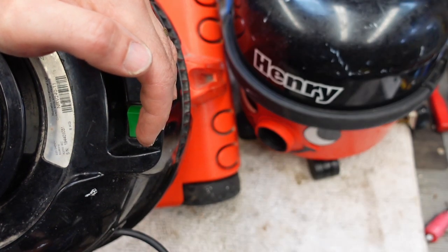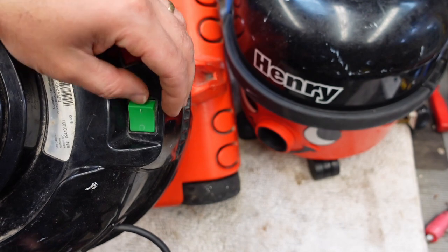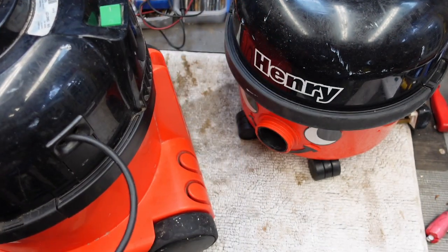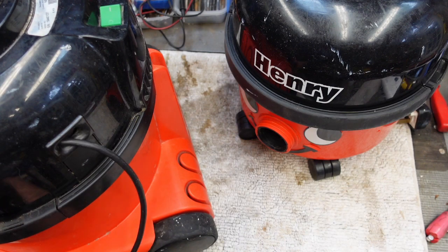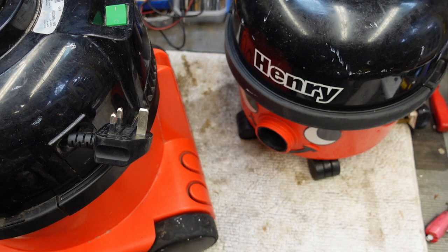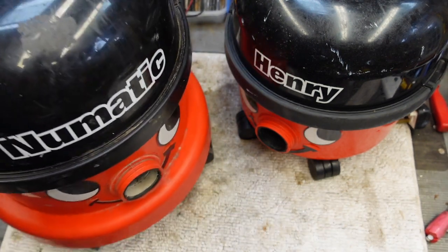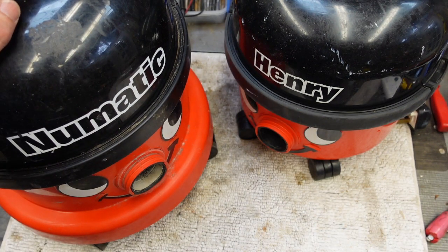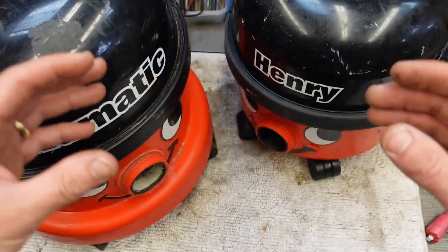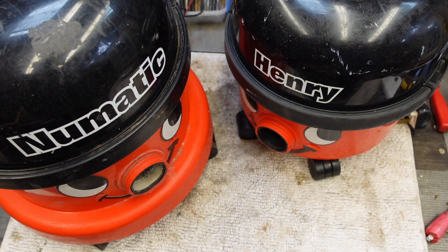I can't see any light on there. Let's turn it on. Yeah, there's a light coming on there. So last week when students were moving out, I picked up both of these. I think this one just works, but the issue with this was that the sweeper head on the bottom,